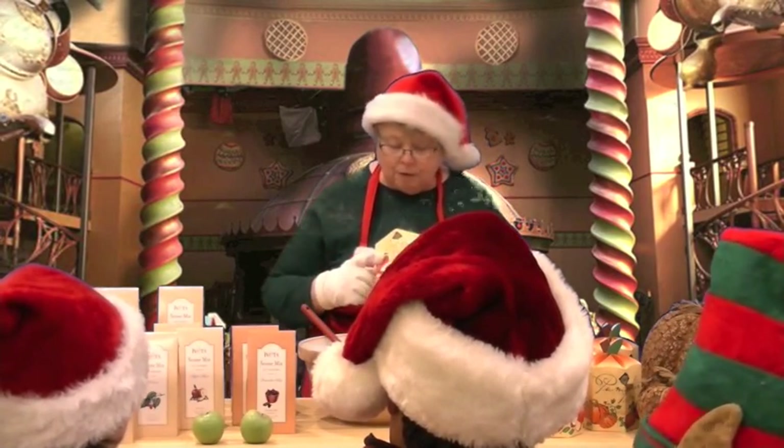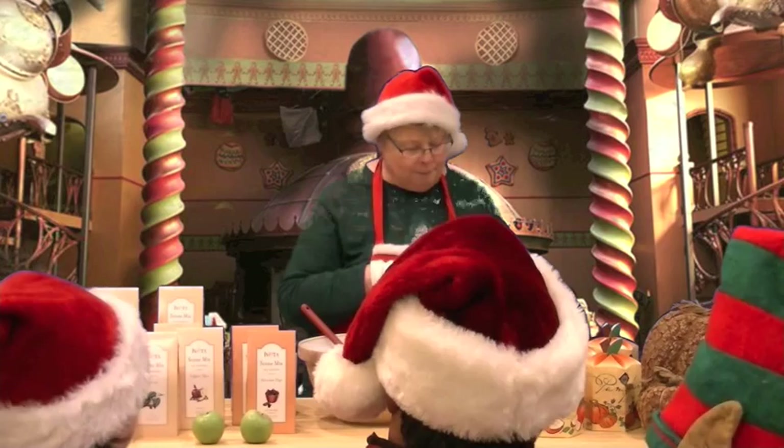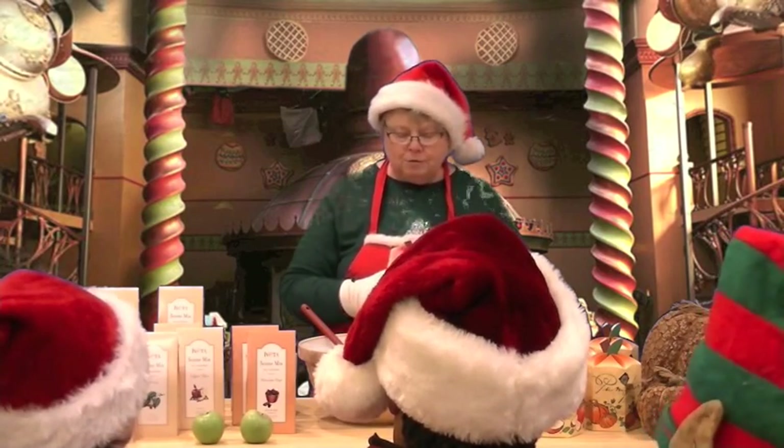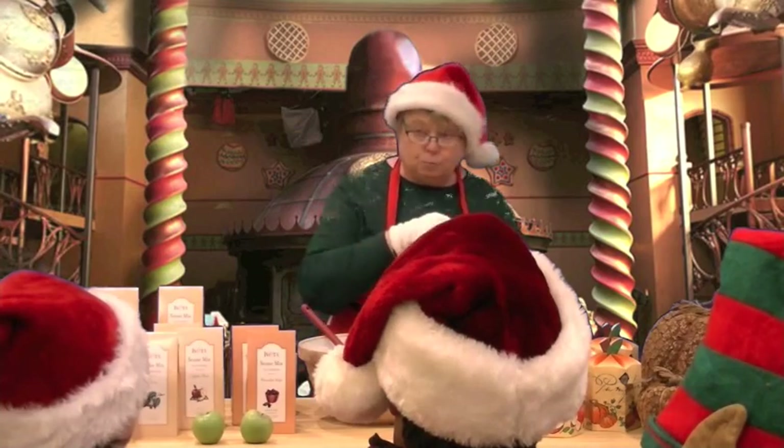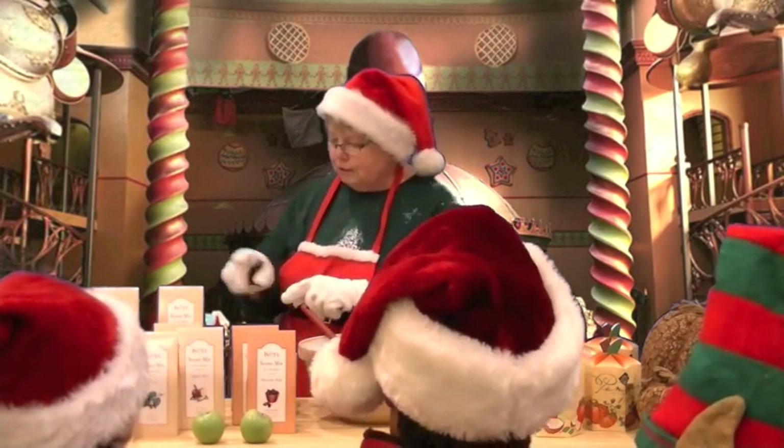The other cobbler we're going to learn how to make today is Apple Cobbler, and it has dried apples. All you have to do is add a little bit of water and a little bit of butter. It's really yummy.